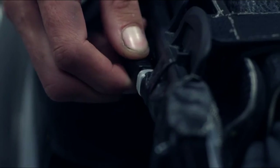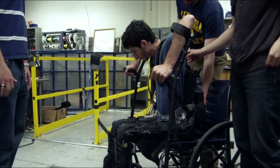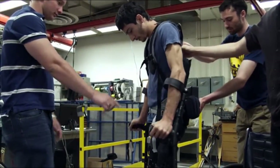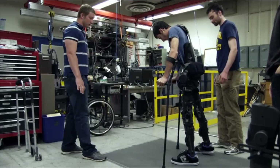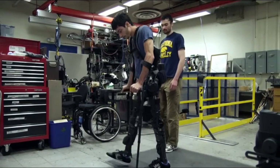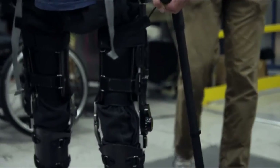Time to try. Steven plugs in the motor and prepares himself. The muscles in Steven's legs aren't capable of supporting him, but the rigid exoskeleton is doing the job for them. 'I'm walking.' These are the first steps Steven Sanchez has taken for seven years — and they feel pretty good.